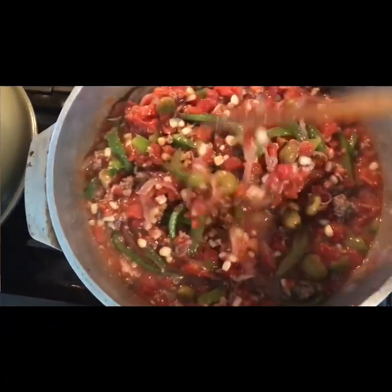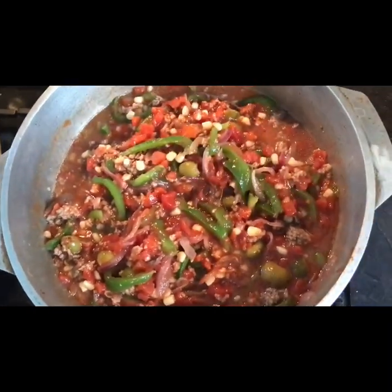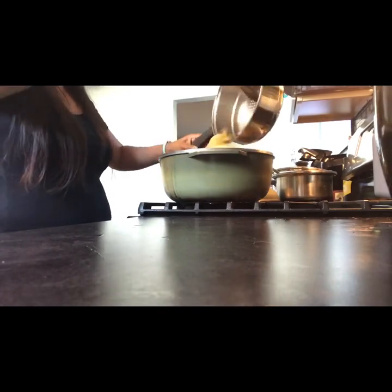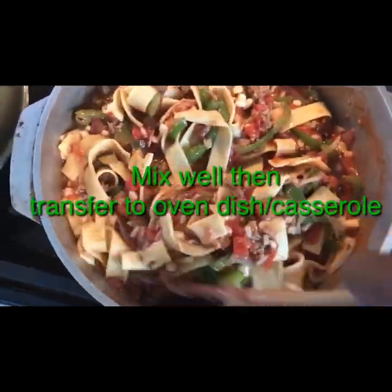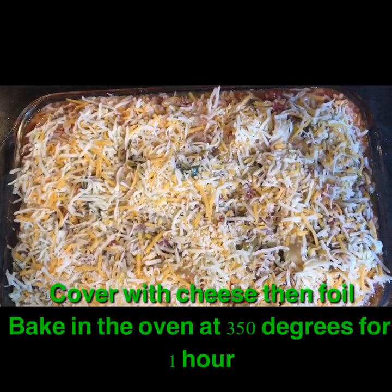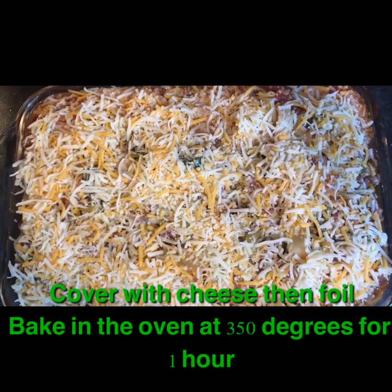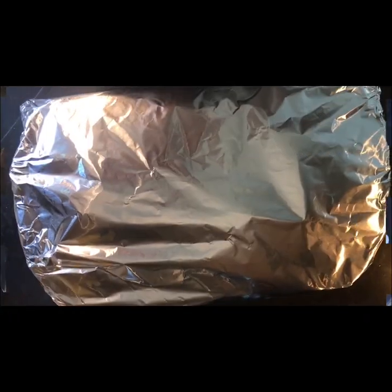Cook for 3 to 5 minutes. Then we'll add the rest of the ingredients. Cover it with foil.